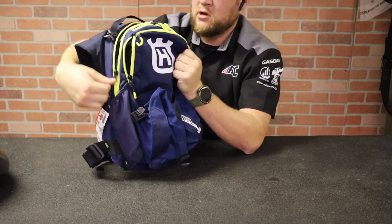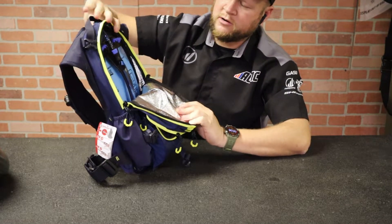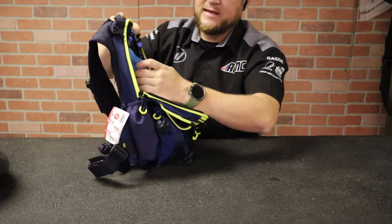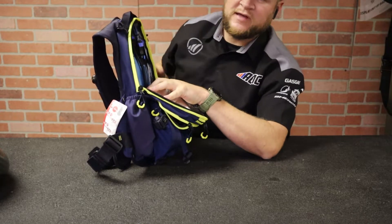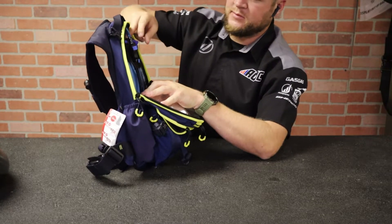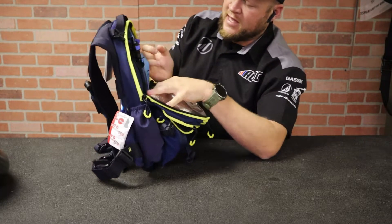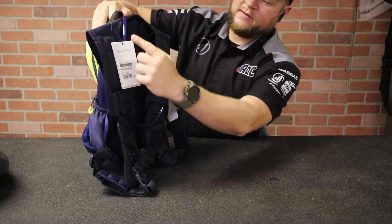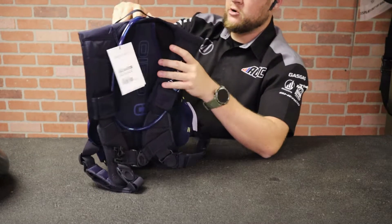Going into the large compartment, that's where you'll have your two liter bladder. There's a foil liner to keep it cool, and it's easy to get in and out. Some bags have bladders that slide in from the sides and are really tough to get on their hangers, but that's not the case here. The hose comes out the front, loops down the shoulder strap, and back up the side, just like the Erzberg.